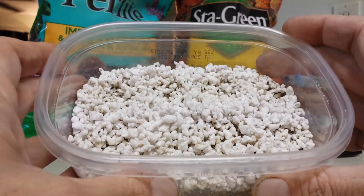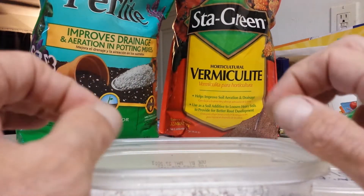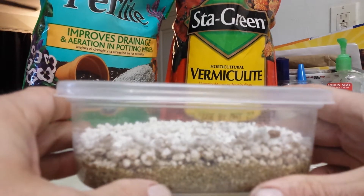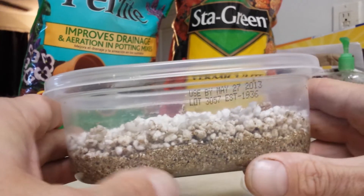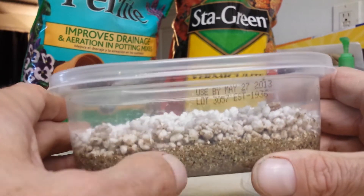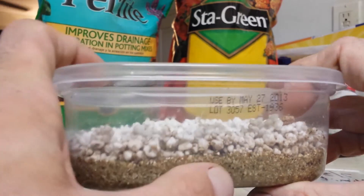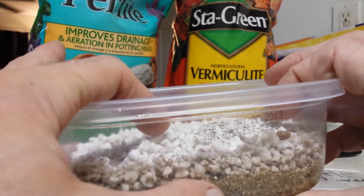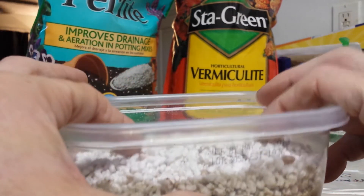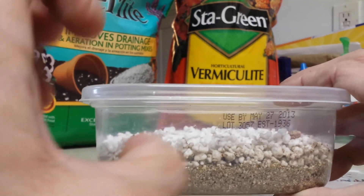Then you add a layer of perlite on top. The perlite is going to keep the eggs from being directly on the moist vermiculite. You want the vermiculite nice and wet so you're not always having to go in and raise the humidity levels because the vermiculite dries out. That's why I use two layers — so the vermiculite can stay nice and moist while the perlite stays drier and keeps the eggs from being submerged in water, but they're always close to that humidity.